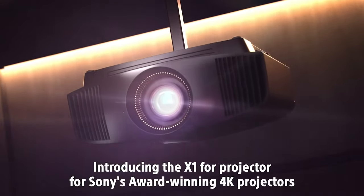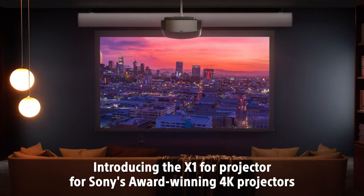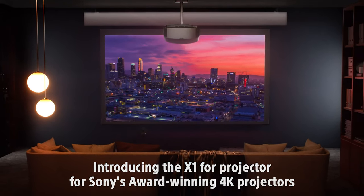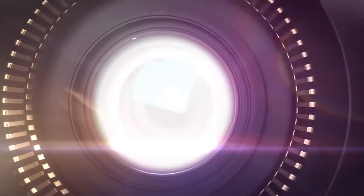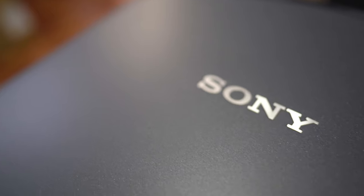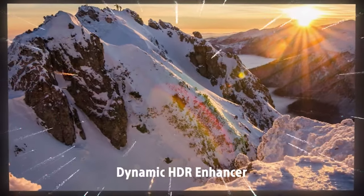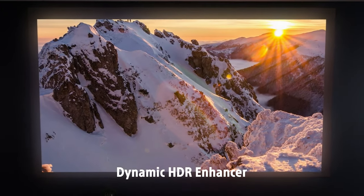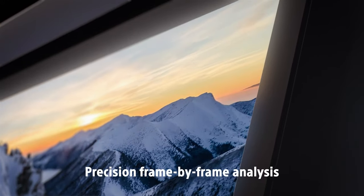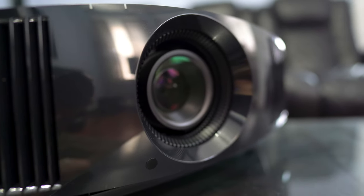The new thing with this projector is the X1 processor that handles all the image processing. The X1 has been in many Sony TV sets and now it's in their projectors. The 325 also has a new dynamic HDR enhancer, which is supposed to adjust the HDR on a frame-by-frame basis. There's also an anamorphic stretch mode if you're using an anamorphic lens with it.